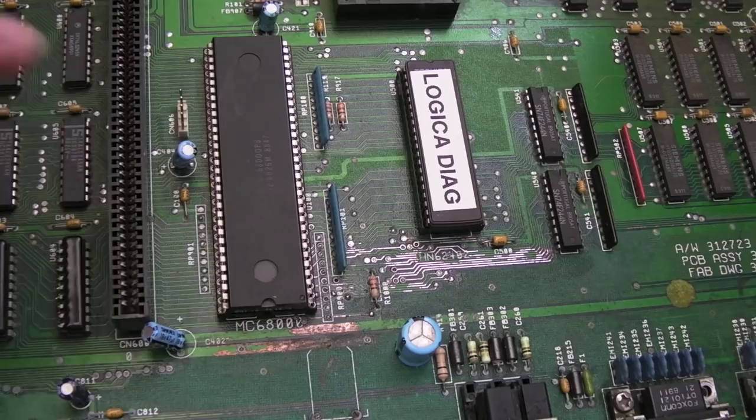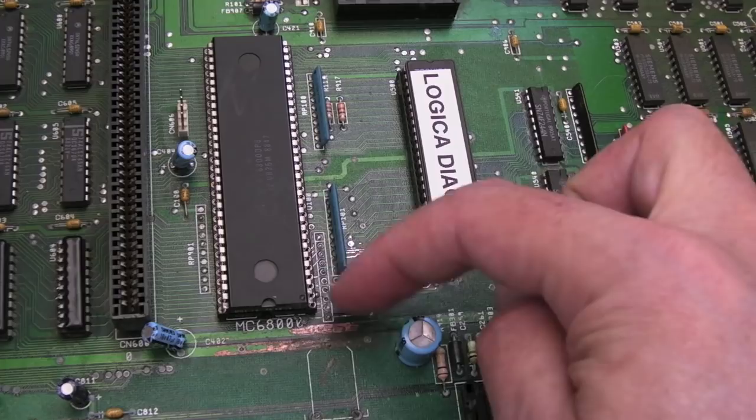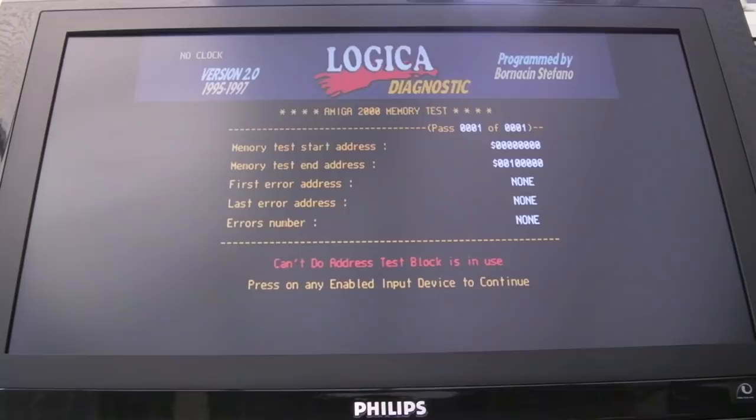It's back up and running! I haven't finished cleaning up around here — still got more things to tin up, nail polish to cover things, and lots more cleaning — but it's been a bit easier than the last one. When I first tested it: black screen. Found a broken via. Tested again: still black screen. Tested around this vicinity, found another wire not passing through to the other side. Fixed that, and as you can see, it's working! I just need to finish cleaning up now.